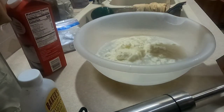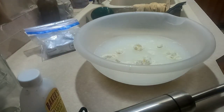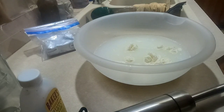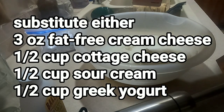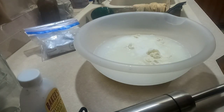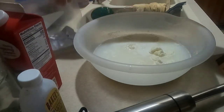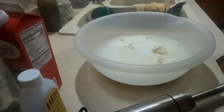Next thing you're gonna need is one cup of heavy cream. I'm fairly confident there is not a full cup here, but if you don't have heavy cream, you can use either cream cheese or about a half cup of Greek yogurt. I'm actually going to substitute cream cheese — not quite three ounces — because I did have some.